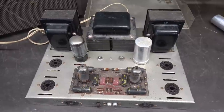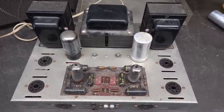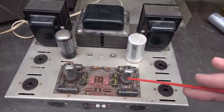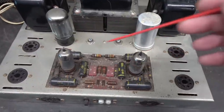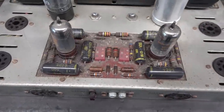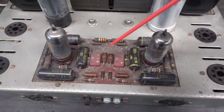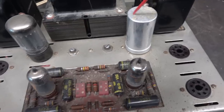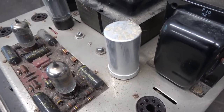The first step of refurbing the Dynaco ST-70 is a good physical inspection. It came to the shop with tubes already removed except for the rectifier. Here's your preamp board — she's pretty dusty and dirty. It still has those old black caps known for leakage, looks like it has the original preamp tubes, and the filter cap is also original. That definitely needs to be changed.